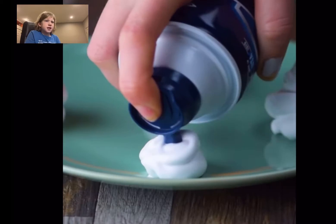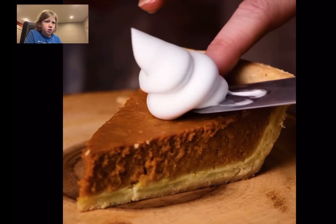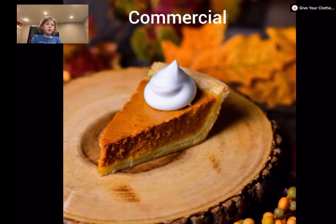Shaving cream. Is this like whipped cream or something? Oh, it is. That looks so much better than in real life. It looks so much smoother.